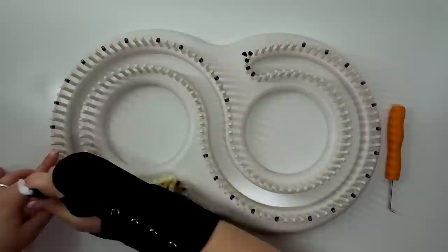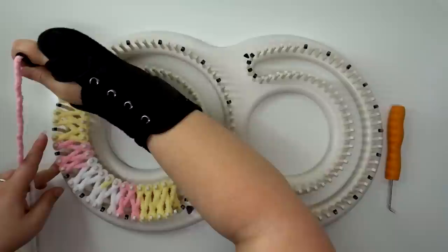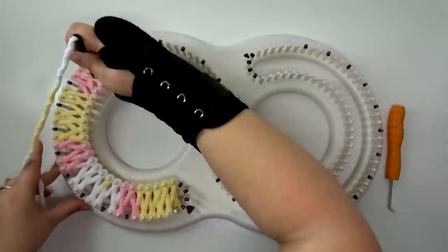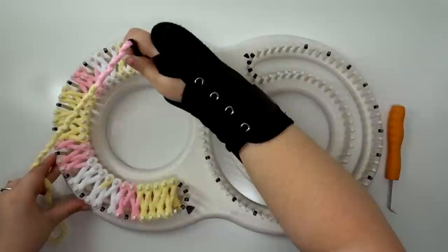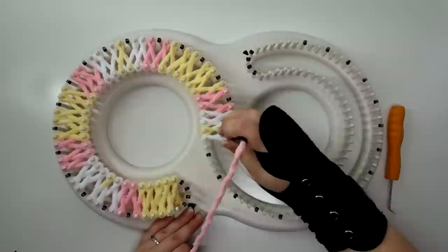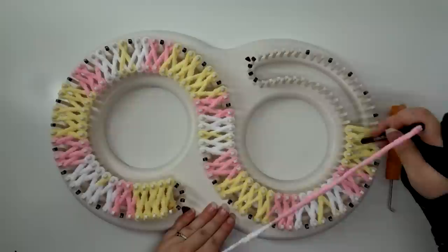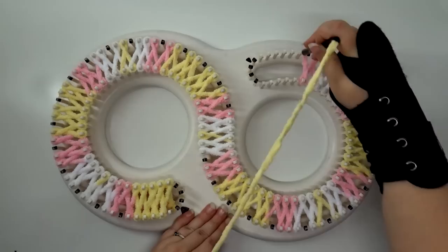I will go all the way around and show you how to start back over again. When you're doing it in a figure eight, it's not going to make as big a blanket as if you were to use every peg as the box directs. This has made a blanket four feet nine inches long using about four skeins of yarn, and it made it about two and a half feet wide — a good size to go over the lap and for a baby. As you see, because we went back to the other side, our black dots are now on the opposite side. Doing it this way makes a thick stitch, but not as tight as if you were to use a smaller yarn.